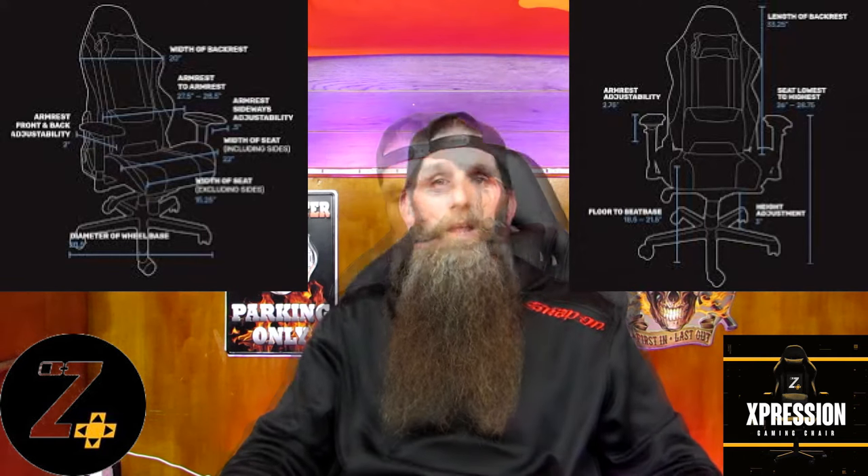This gaming chair has many options. I'm going to post a screenshot of the measurements. I'll go over a little bit about the chair and tell you about it, and then show you in this video.